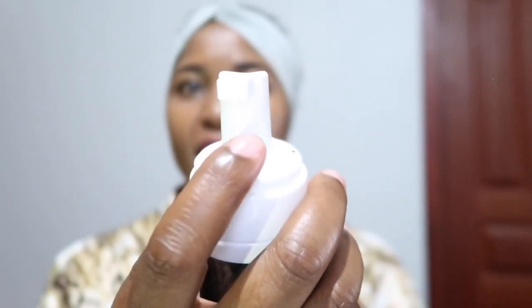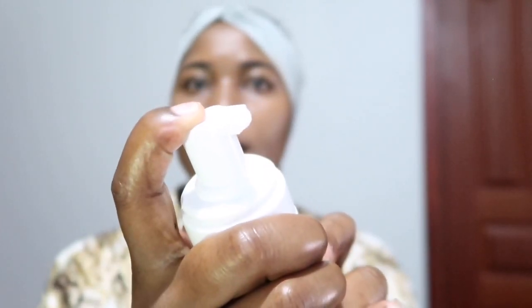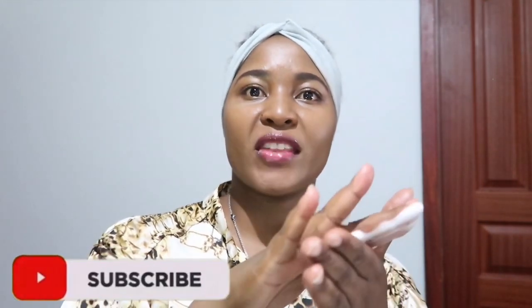The foam comes out of that hole — you see. When you're washing, you don't want to have any bacteria outside here, so you put on the lid and then pump. That's how nicely it pumps, and one pump as I said is enough for every wash. When you wash, you just wash on the outside — you do not need to go on the inside of your vagina.